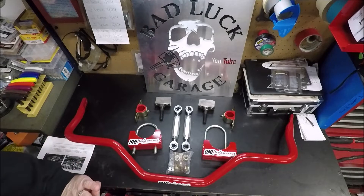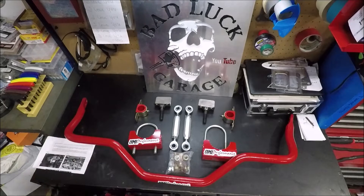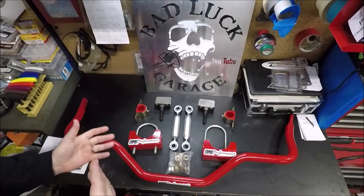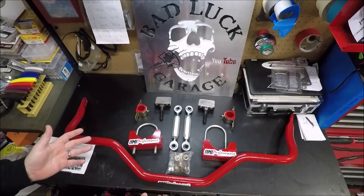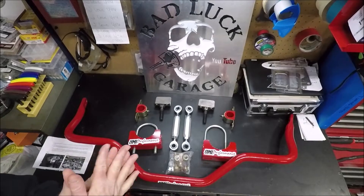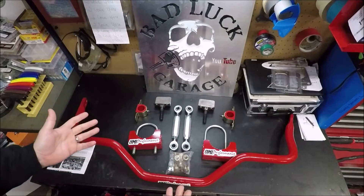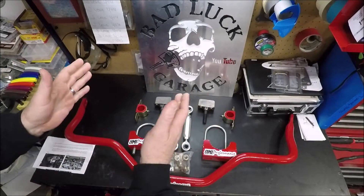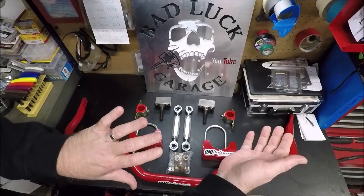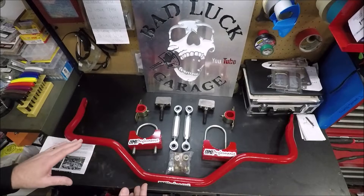Some of you guys may be thinking, what's the deal with this in drag racing? This looks like something you'd use on a road race car. Well, it's very similar, but also different. It actually does pretty much the same thing. The point of an anti-rollbar is to take force being applied to one side of the suspension and move it over to the other side.